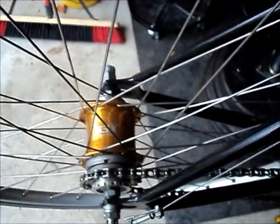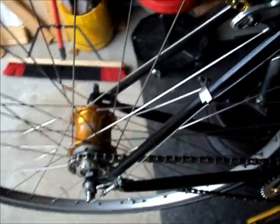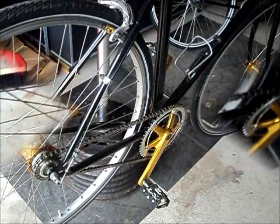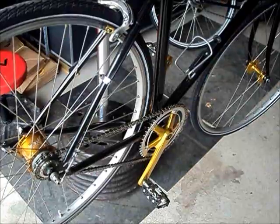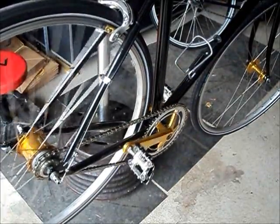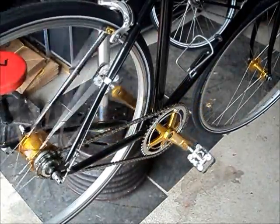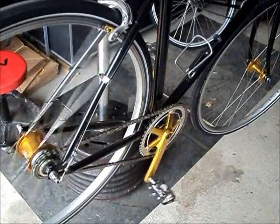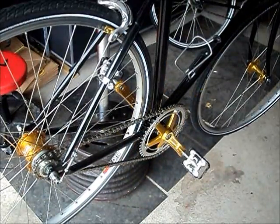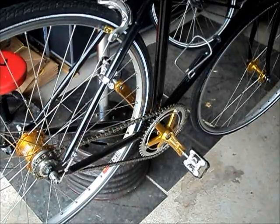In this episode we're going to tear into an S3X Sturmey Archer fixed gear 3-speed, and take a look at how it works. For those that are not familiar with the concept of fixed gear, what it means simply is that the hub does not coast — the gearing is fixed. If the wheel is turning, the cranks are turning. Sturmey Archer has designed the S3X to be fixed in 3 ratios, so it's a 3-speed hub, fixed gear.